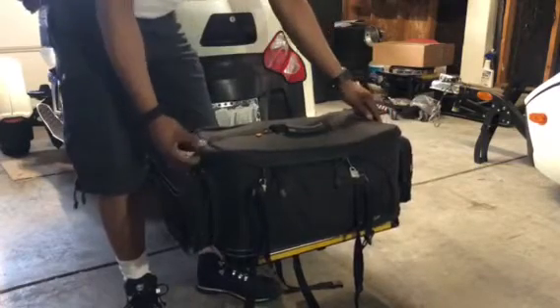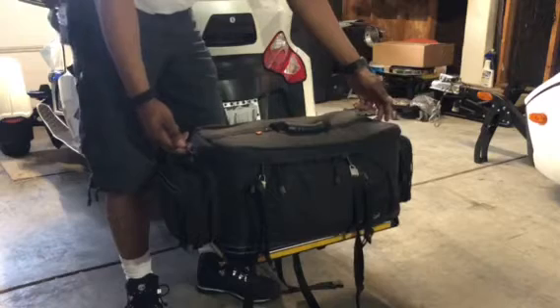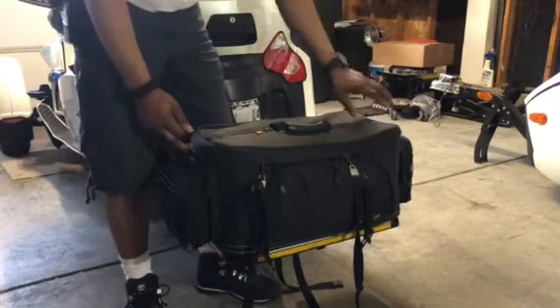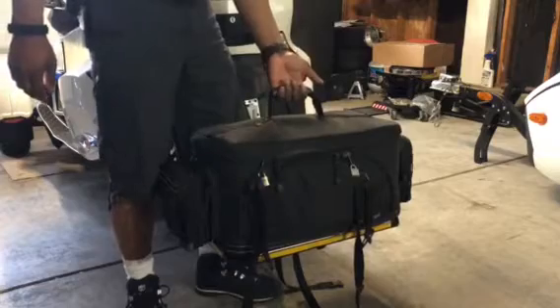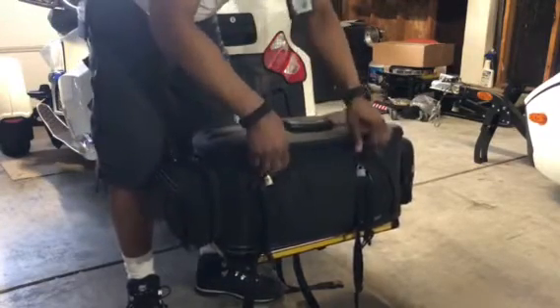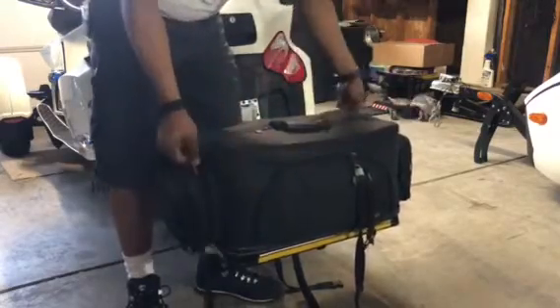It also comes with industrial-strength D-rings so you can strap it and carry it with a shoulder strap — I didn't get the strap because the guy didn't have it. There's a very industrial-strength handle and two zippers that allow you to open up the lid.